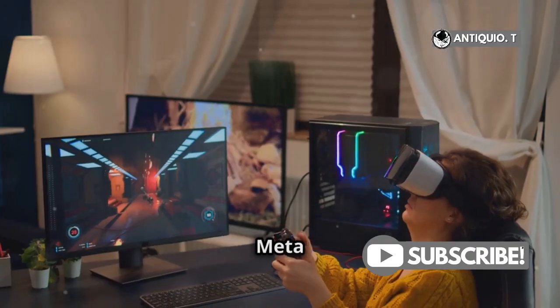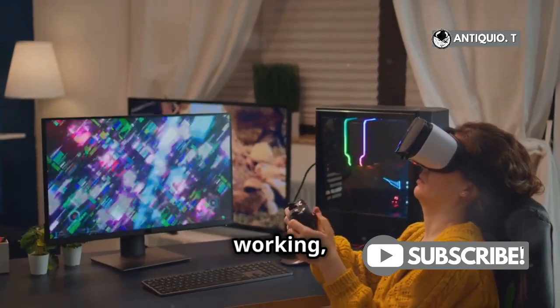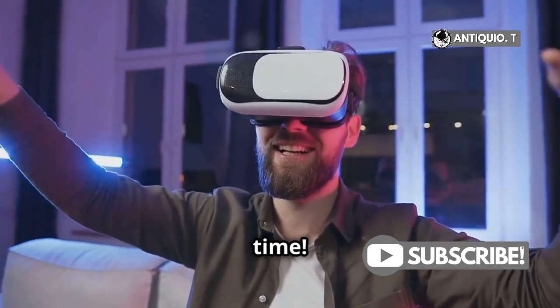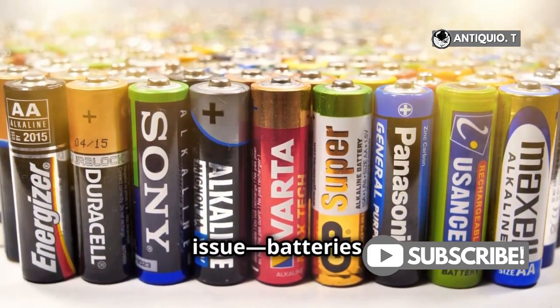Hey there, MetaQuest friends! If your MetaQuest 3 controller isn't working, don't panic. I've got some quick fixes to get you back into VR in no time. First, let's tackle the most common issue: batteries.